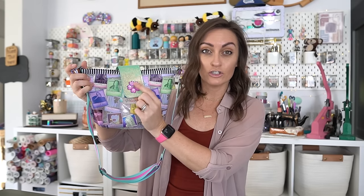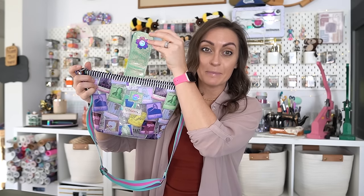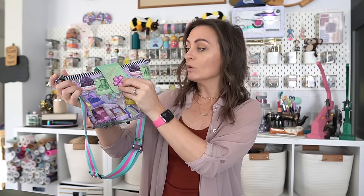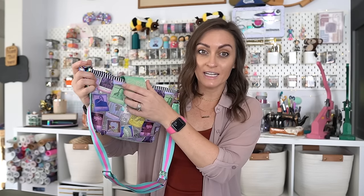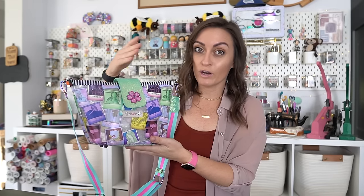We also have this beautiful flap here. The pattern does suggest you use a twist lock or turn lock — that is going to be the easiest way to do the flap. However, I have these really decorative magnetic snaps, isn't that so cute? I've been wanting to use them for a while, but it does require quite a few more steps than if you were to use the turn lock, so just be aware of that.